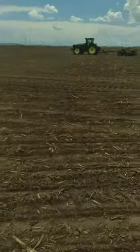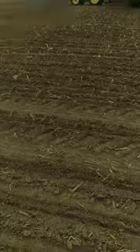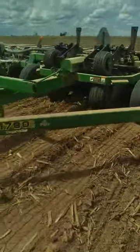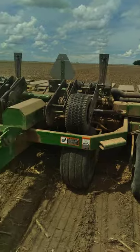Now this pole-type older style planter only has half-section shutoffs. It's not like the 1720 stack fold I used to use, or our new 1725 that we didn't get a chance to use this year because we got it too late. We don't have the four rows I can stub in with on this deal. It's got two clutches, one on each transmission on the chain drive, so I can stub in a half a planter and that's it.